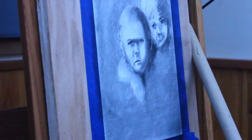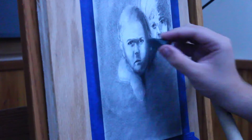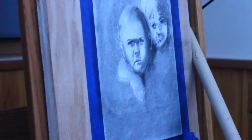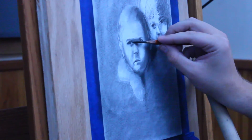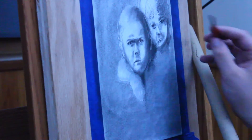Here I'm just darkening up the hair and the nose and really just playing around with where I want the eye to be led. I don't want it to just stay all over the page.